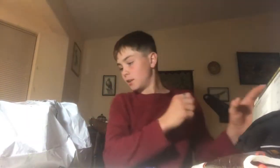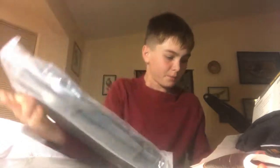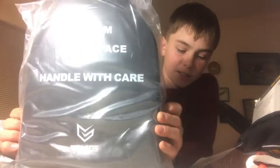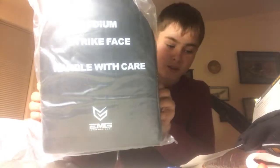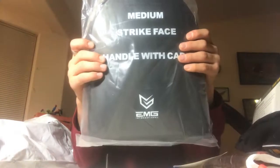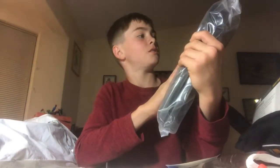Let's set that to the side. Now we get into the good stuff. These are the EMG Professional Training EVA foam plates in the 9x12 inch size, I think. There's one for the front and one for the back — two different plates there. We're going to be using these soon.